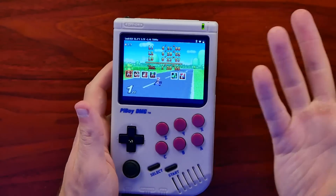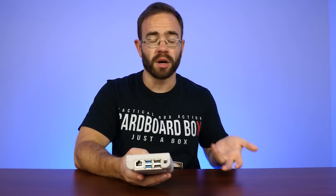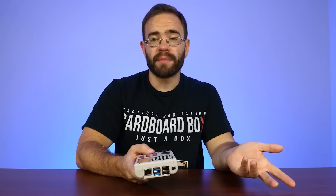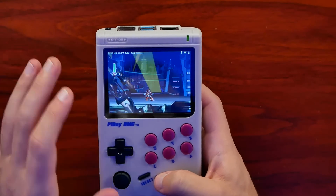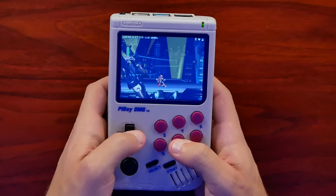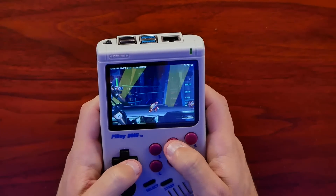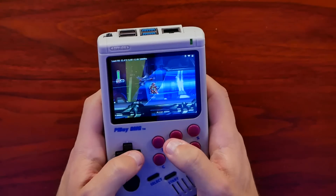PS1 emulation on here is also great. I tried some 3D games like Crash Bandicoot — works fine. I'm playing Mega Man X4 right now because Mega Man X is awesome. If you're looking into the massive library of RPGs on the PS1, something like this works beautifully. Even platformers like this that use the d-pad really well — it just works perfectly. This is great for PS1 games.